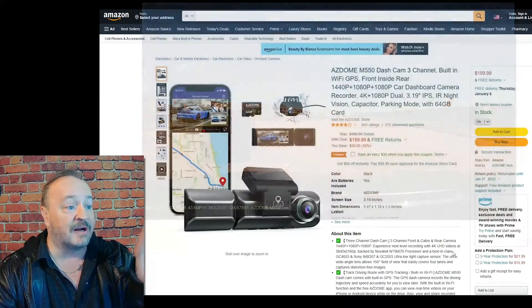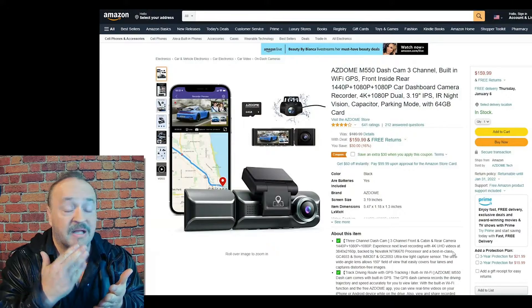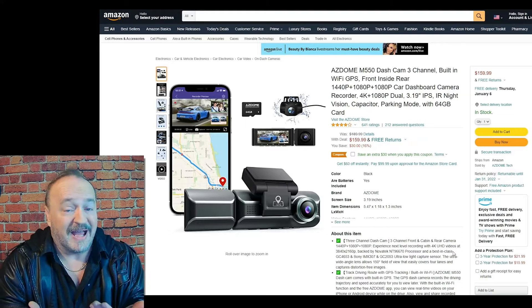You've got an app and you can actually look at all of the data on your phone. It's Wi-Fi enabled, so if you want to share clips you can just do that.